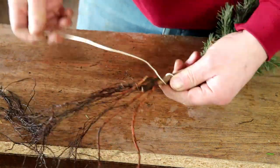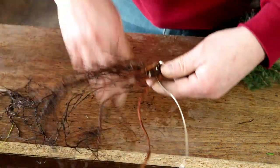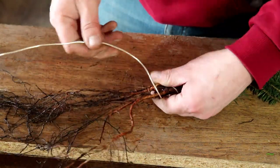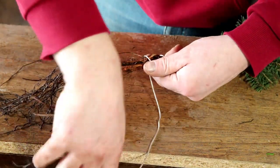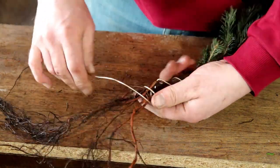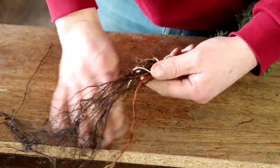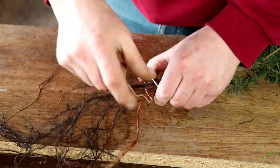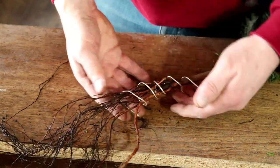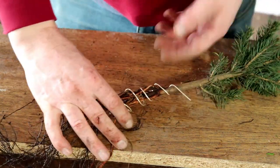...and I wrap it around the roots, kind of cradling them, just sort of loosely like that. I don't want to go too tight with them. You just have to create a cage like that — so I've created a cage.